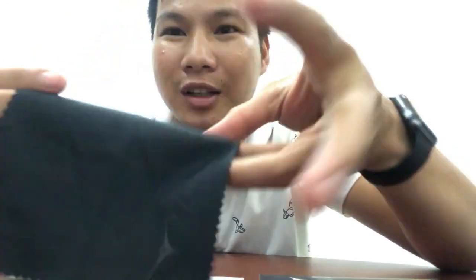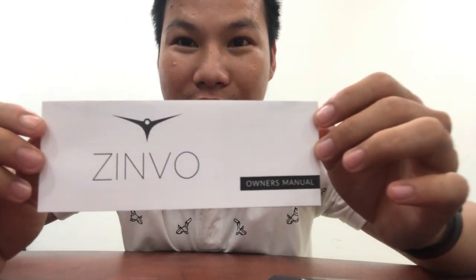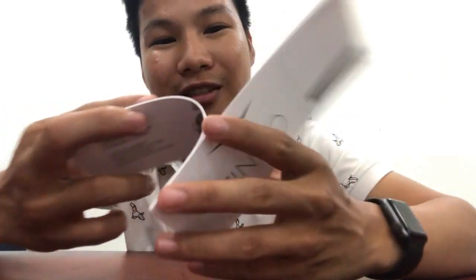You also have a piece of cloth to clean your watch. And then you've got the Zinvo owner's manual — details on how to set the date and how to use the watch properly.